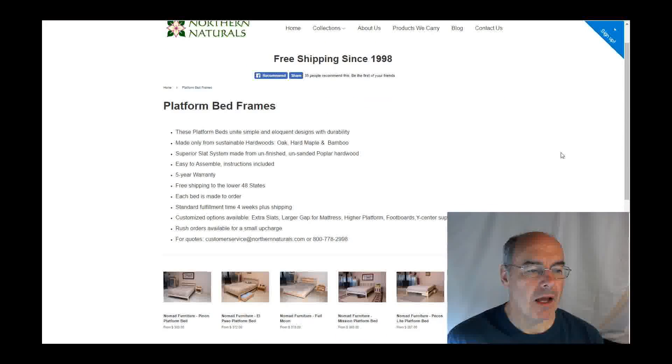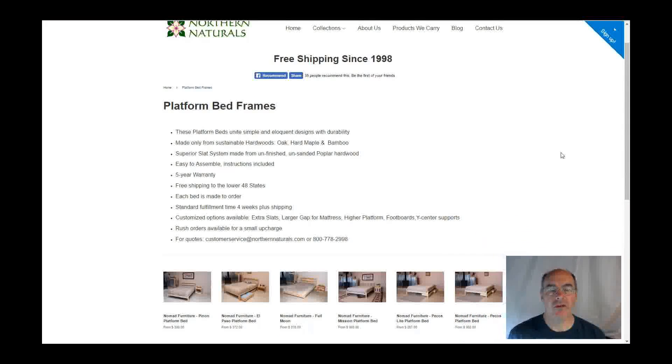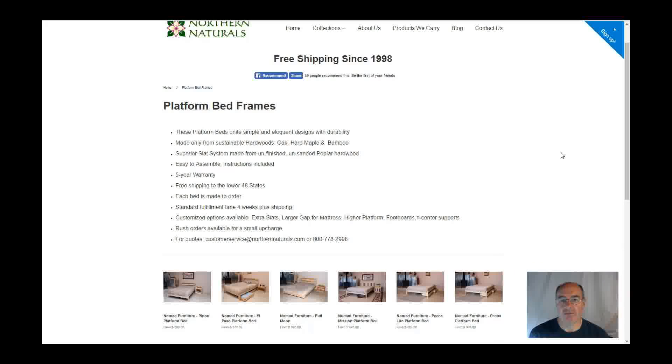These beds have been very popular for us. We feel that we have the best solid wood platform bed frames out there. And these are all handcrafted. They're made in the USA. They're made to order — they're not sitting on a shelf.